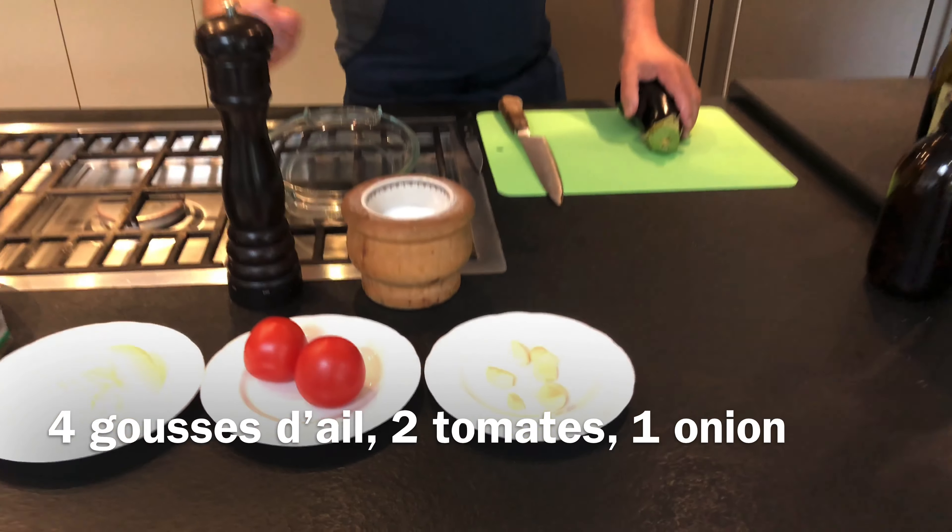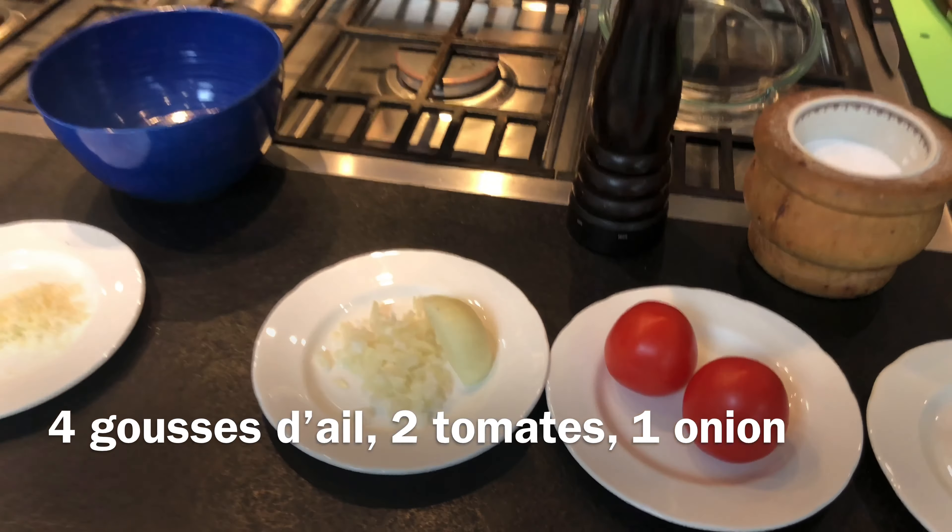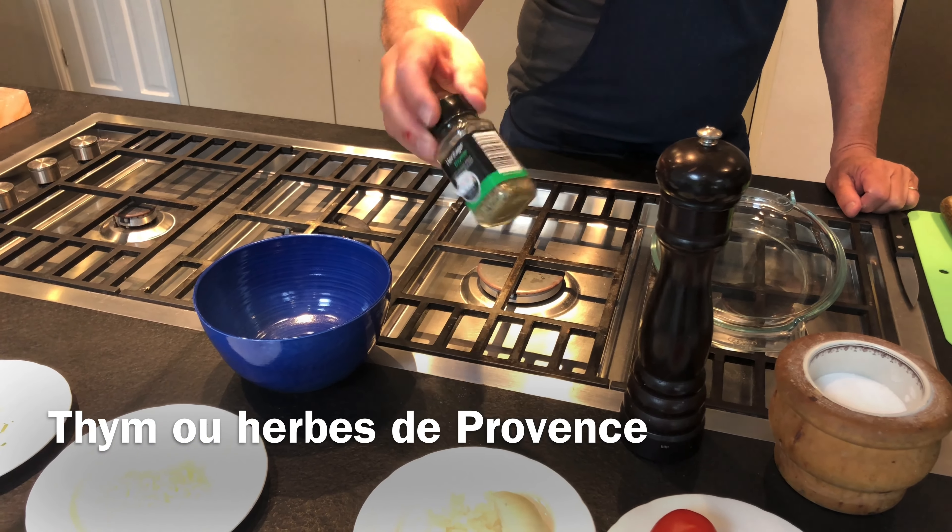Good afternoon. Today we are going to do a roast aubergine. It's an easy, quick recipe to do with vegetables which often people don't use.